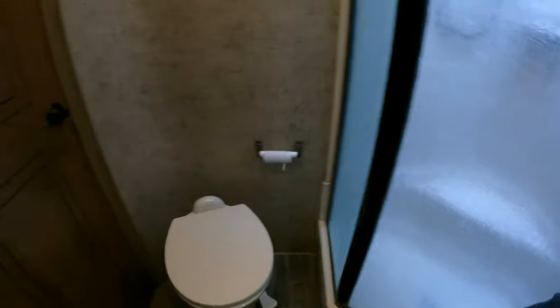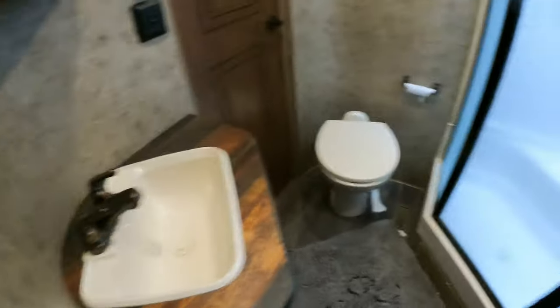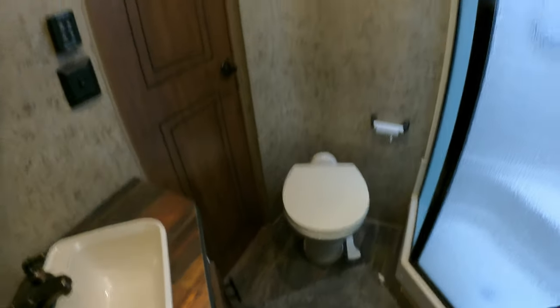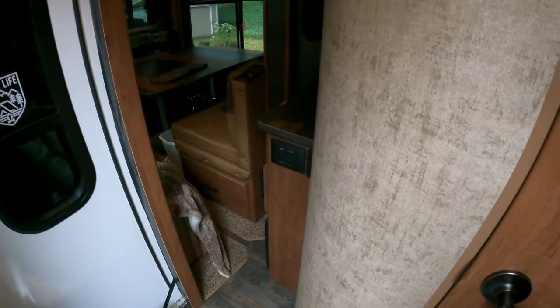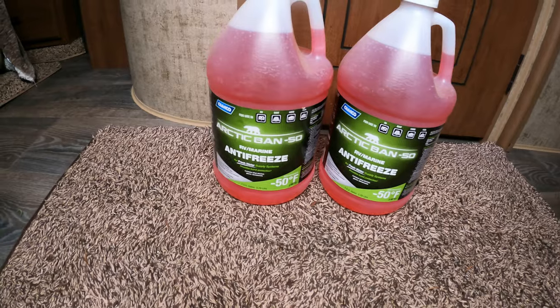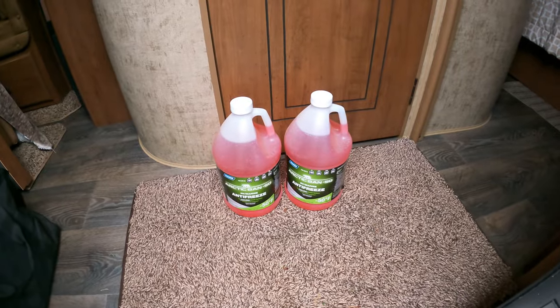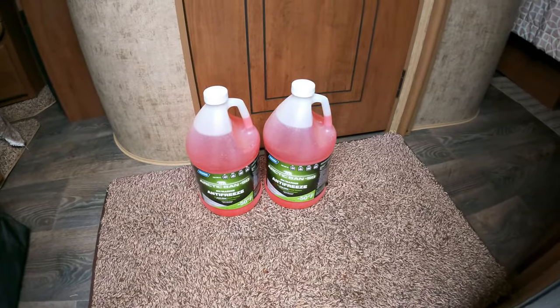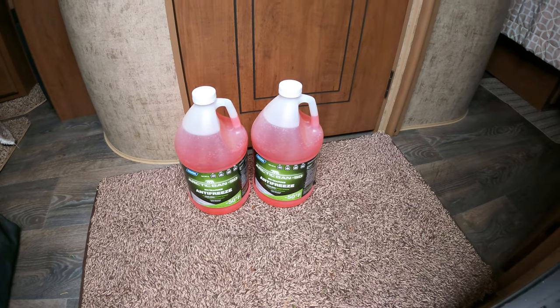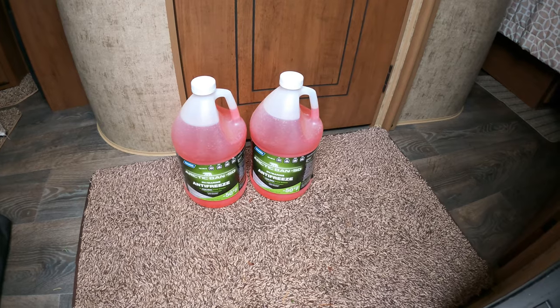We'll save the shower for last. We open all of our lines and make sure everything is drained — including the toilet. That's one item people do forget: getting the antifreeze into the toilet. You will see split plastic housings or tubing if the weather freezes on the toilet as well, so don't forget that. Today we'll be using the Camco Arctic Ban negative 50 antifreeze, picked up at our local store. We generally like to use three gallons, the third being mainly for the black tank, but we have two on hand today.